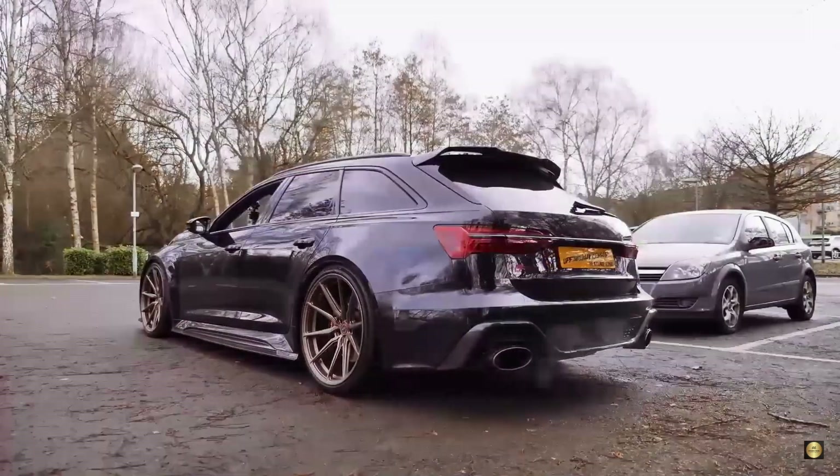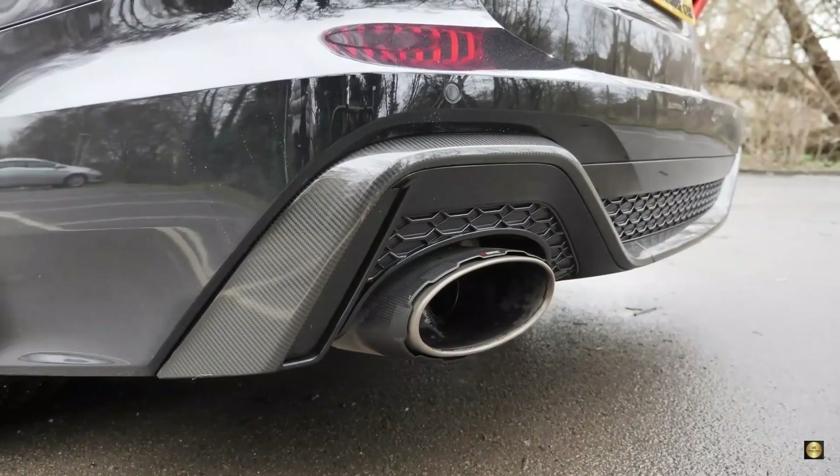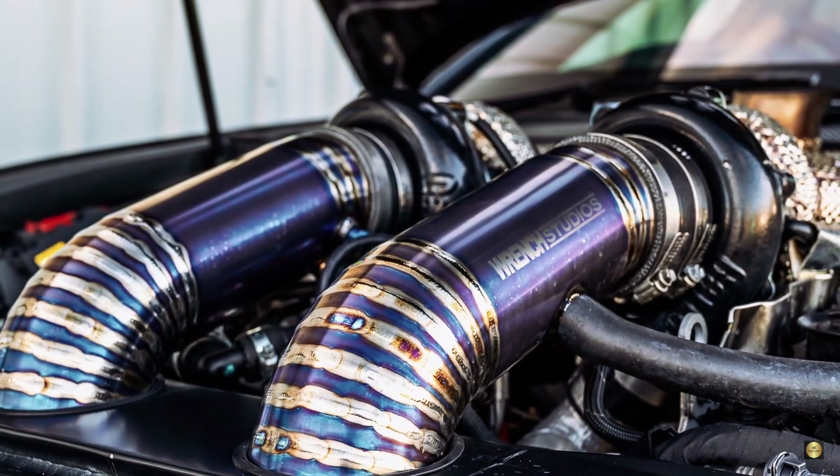It's not just about the speed, it's about the journey and the mechanics behind it. Remember, understanding your vehicle's quirks can make for a smoother ride. Drive smart, drive safe.